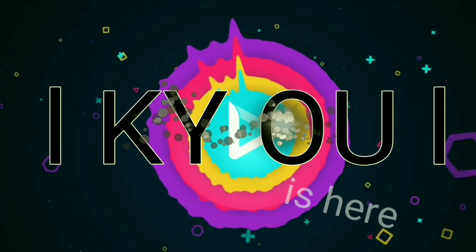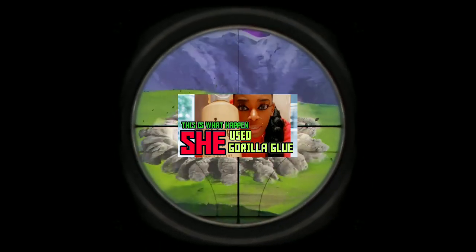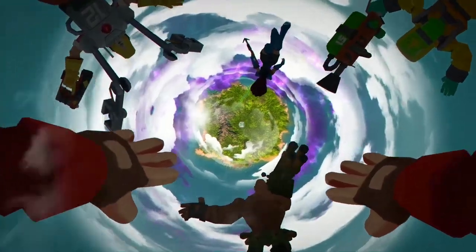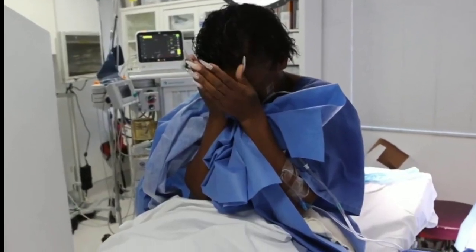Hi guys, what's up? This is Q again and now we are talking about Gorilla Glue Girl Update. After Tessica Brown put Gorilla Glue in her hair, she finally had all the Gorilla Glue taken out of her hair. She had a surgery early this morning to remove all of that Gorilla Glue, and the surgery was successful.